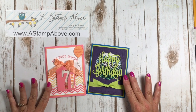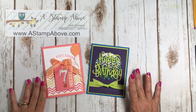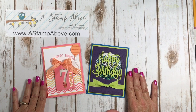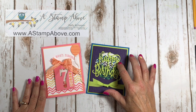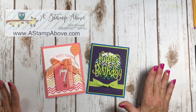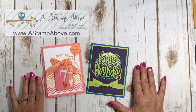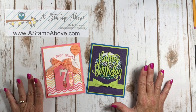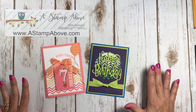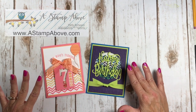Hello stampers, Kelly Atchison at astampabove.com coming to you from Menasha, Wisconsin. Thanks so much for joining me today for my 'Wait, What?' tip video. I'm going to start a little series about window sheets — the clear acetate sheets that you use to make a variety of things in stamping. I love the versatility of this product and I can't wait to share that with you, so let's get started.